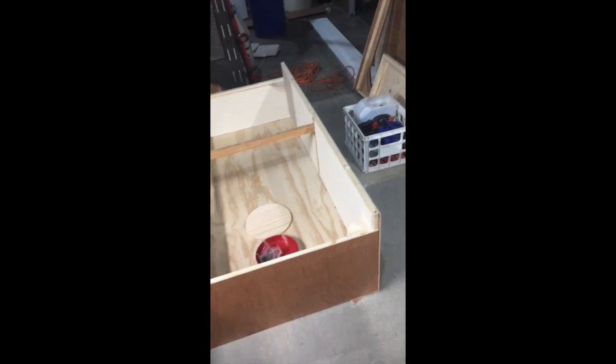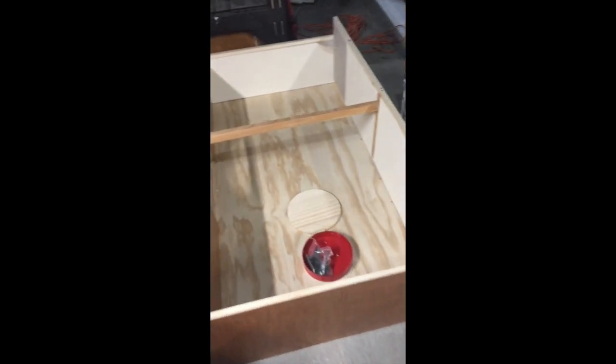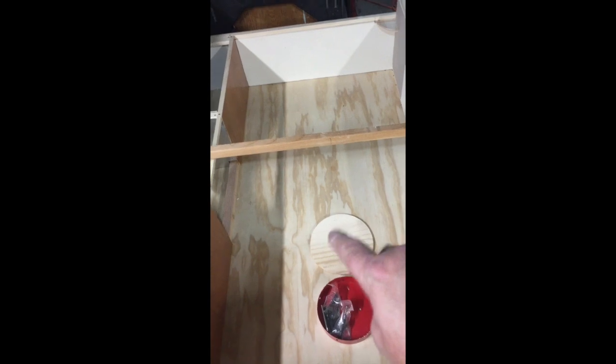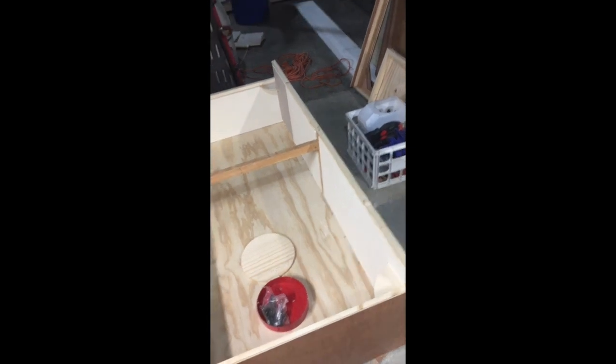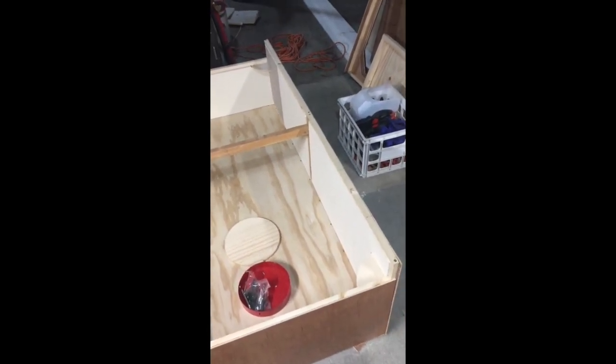So this is part two of version three of my folding shanty. Like I mentioned in the previous video, this floor is half-inch thick. One comment I want to make is when you're building these walls, the original designer Michiana Fisherman talks about using kiln-dried lumber.